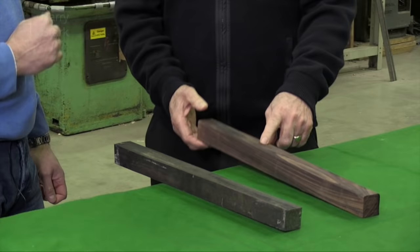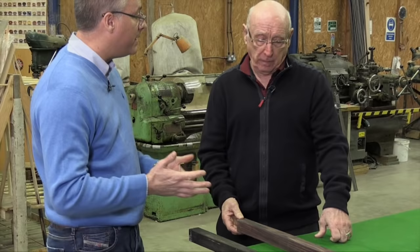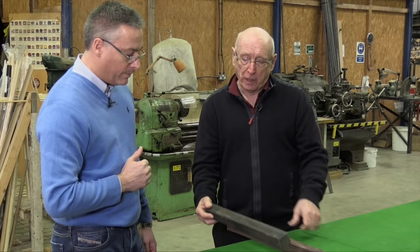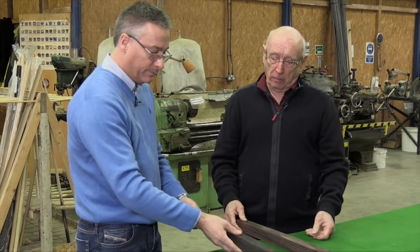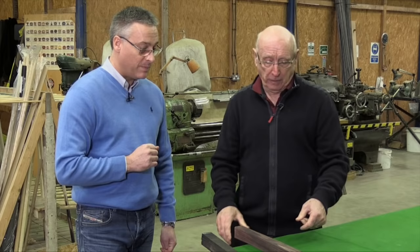Ebony is probably one of the densest woods in the world, which is why it creates the balance of the cue. With rosewood being lighter, if I wanted a fairly heavy cue, would I need to add a metal weight? Yes, if you wanted a 19 or 20 ounce cue, rosewood naturally wouldn't reach that weight, so we'd have to add weight to the butt. With ebony, because it's so naturally weighted, it's very rare we'd need to add weight. I already have an ebony butt on my cue, so for this one I'd like rosewood please. Fantastic.